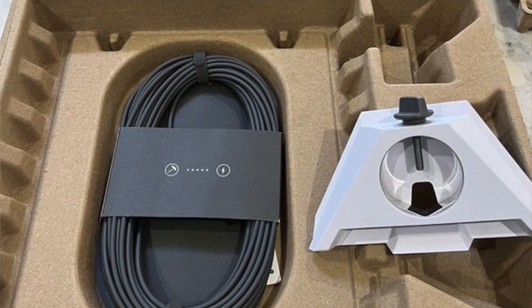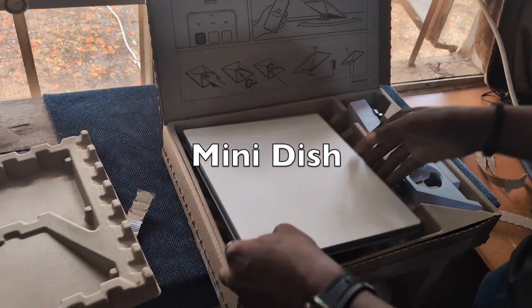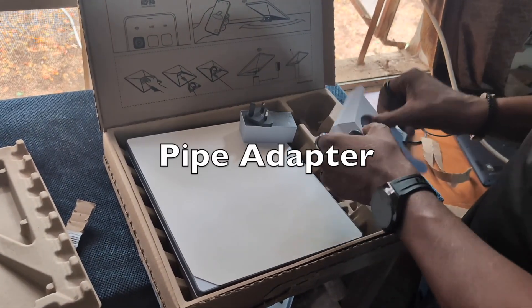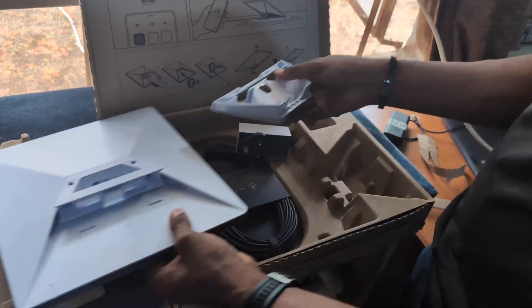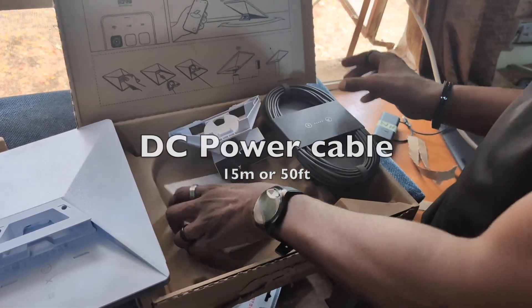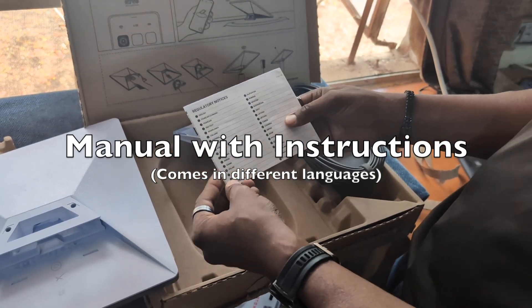This is the Starlink dish — this is how it looks. This is an adapter, almost like a standard adapter. And then this is the base, which we will put at the back. We also have a 50-foot cable that you can connect, and a manual which comes in different languages.